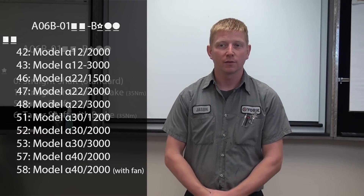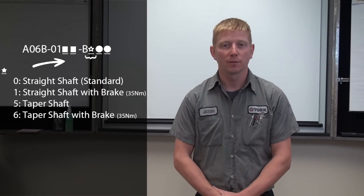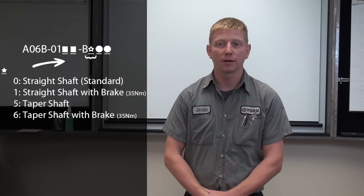The second portion of the nameplate focuses on shaft and brake options, where zero is a straight shaft, one is a straight shaft with a brake, five is a tapered shaft, and six is a tapered shaft with a brake.